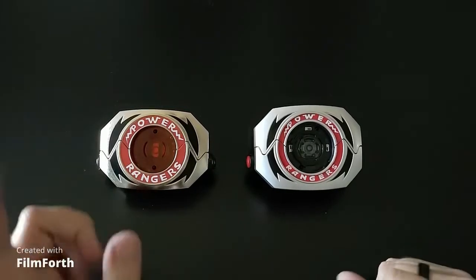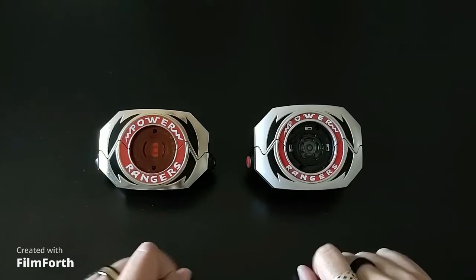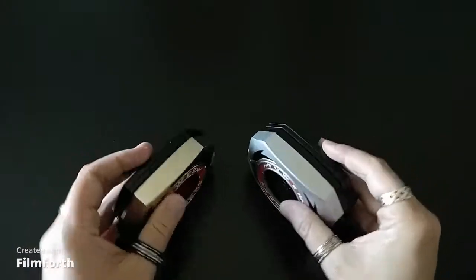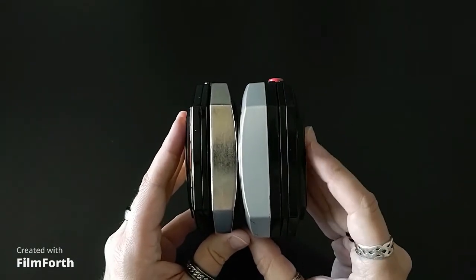For comparison, on the left here is the Legacy version, on the right is the Lightning Collection. You can see side by side this one is just a little taller — it's got a little bit more height to it. As far as width, it is the Lightning Collection which is wider, or thicker rather.